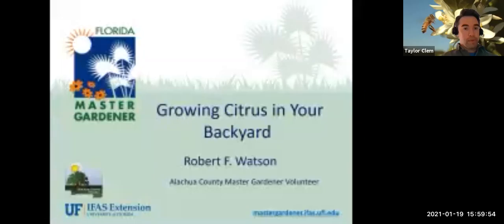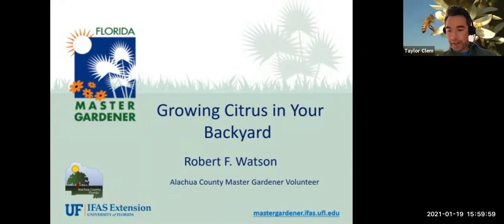Good afternoon, everybody. My name is Taylor Clem with UF IFAS Extension in Alachua County. I'm the Master Gardener Volunteer Coordinator here. Today's program features Bob Watson, who is going to be speaking all about citrus in our backyards. Bob has a lot of experience growing citrus and is a wonderful presenter. Welcome, everybody. Thank you for coming. Feel free to put your questions in the Q&A box. Bob, go ahead and take it over.